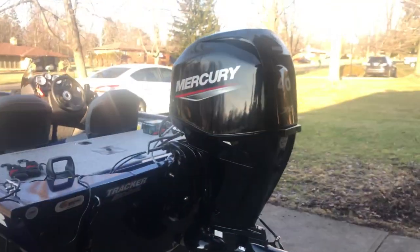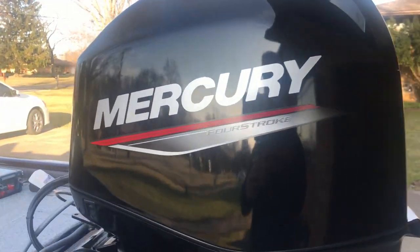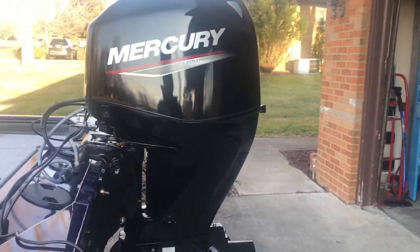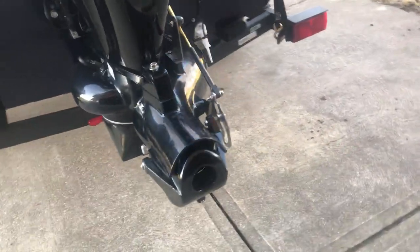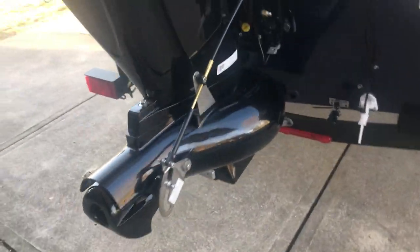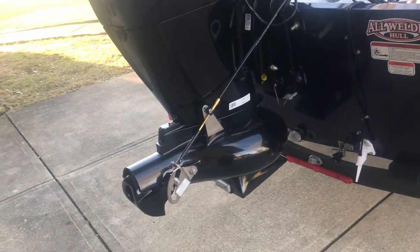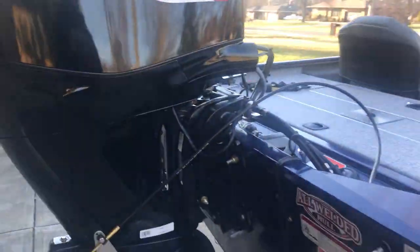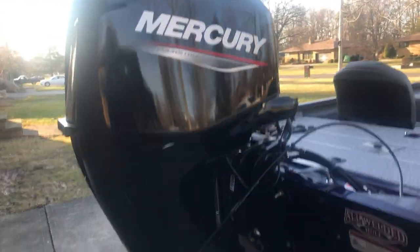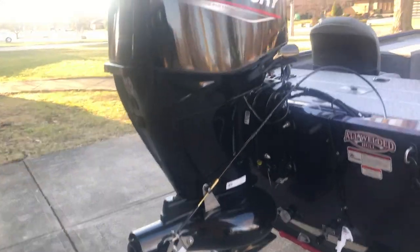We're going to start at the back of the boat and move forward. So again, you've got the brand new Mercury 2020 four-stroke jet drive. My old boat topped out at about 26 miles an hour with two men; three men, obviously about 22 to 25. This will top out at 30 to 33 — it's a 40 horsepower, which is fine, but it's faster than the old boat by four or five miles an hour, which is perfectly fine.